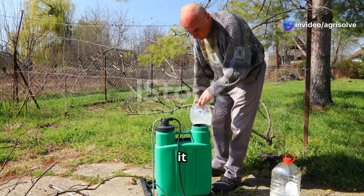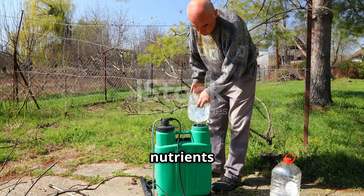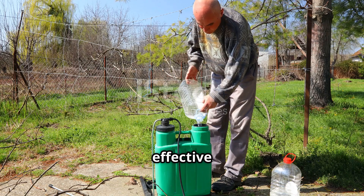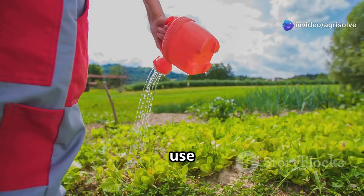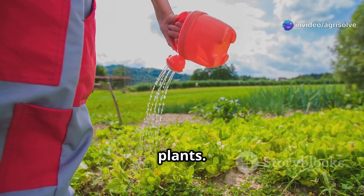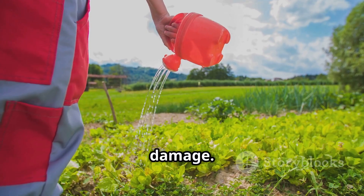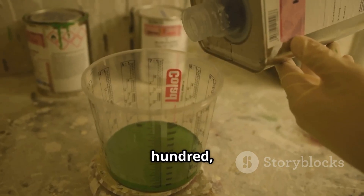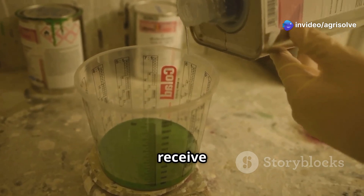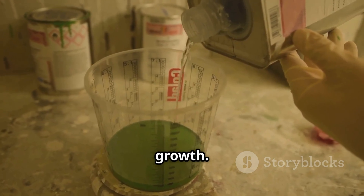Strain the liquid and store it in a cool, dark place. This helps preserve the beneficial microorganisms and nutrients in the FPJ. Proper storage ensures that your FPJ remains potent and effective for a longer period. To use FPJ, mix it with water. Dilution is key to avoid over-fertilising your plants. Use a ratio of 1 to 500 FPJ to water — this precise dilution ensures your plants receive the optimal amount of nutrients.